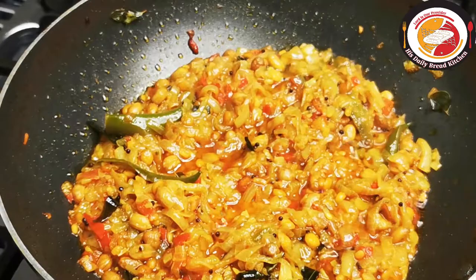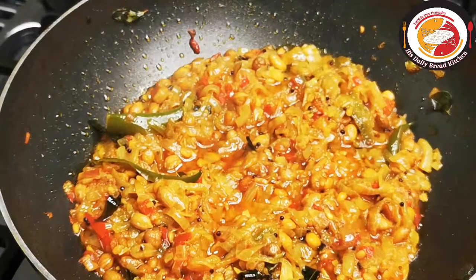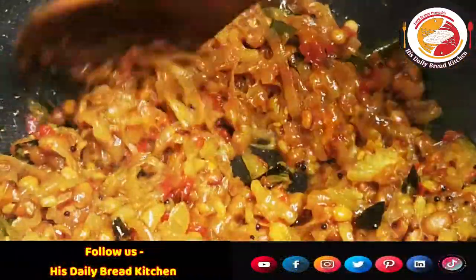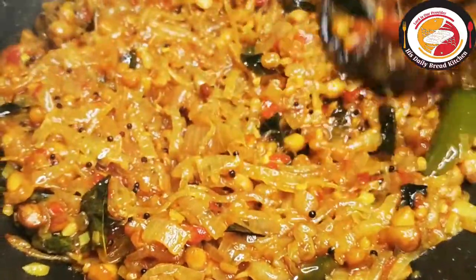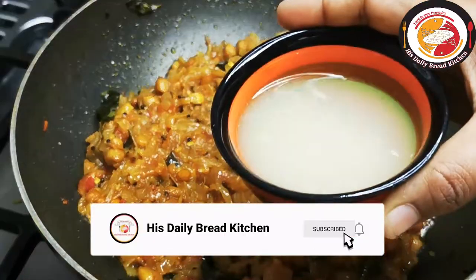You can see the tomato and onion have become super soft — this is what we are expecting. Then I'm going to add lemon juice and some fresh coriander leaves.